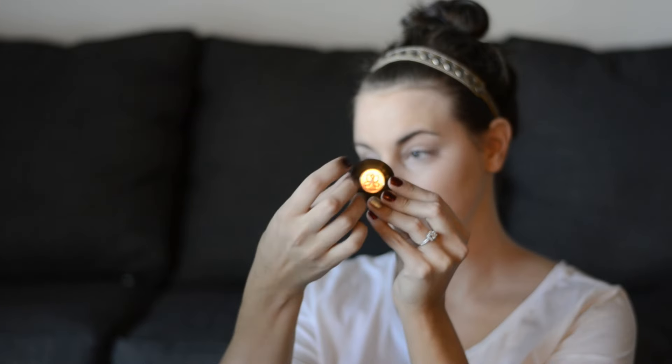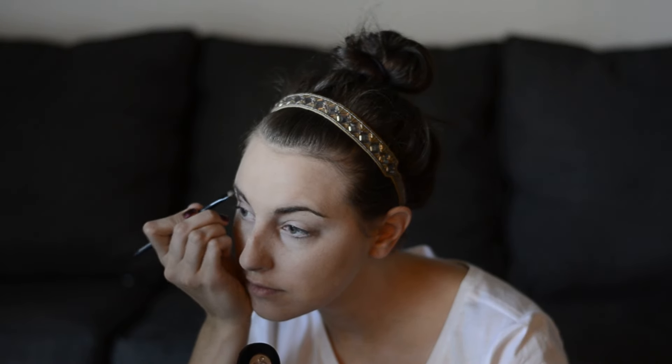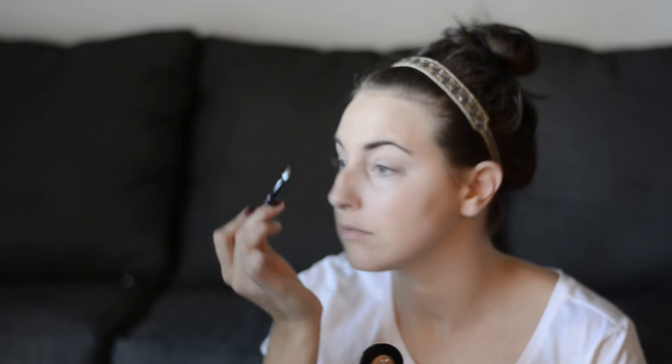This is the Anastasia Beverly Hills Powder Brow Duo in dark brown. I just follow the natural line of my eyebrows to fill it in and give it a sharper look. I've never had great eyebrows — I don't have that fancy high arch that everybody does, but I have to work with what I have so I try not to alter it too much, just enhance it, which is what makeup does anyway.